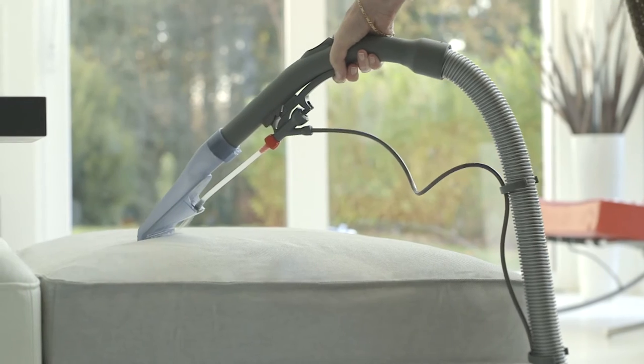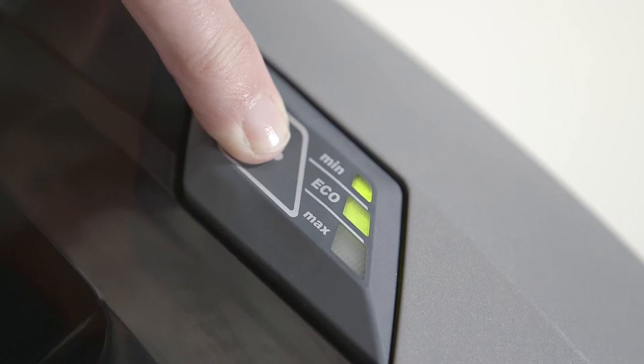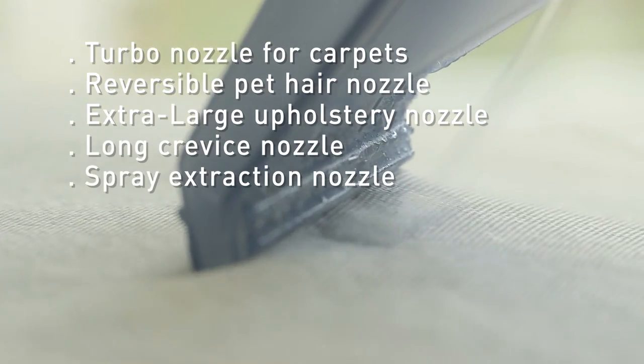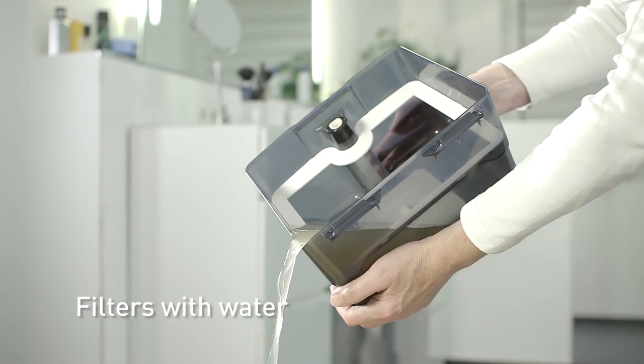It's an efficient bit of kit — but then, what would you expect from German engineering? With the 1600 watt bypass motor, it really gets the job done. It comes with both a carpet nozzle and turbo brush, has no problem picking up liquids, and its water filter really traps the dust effectively.